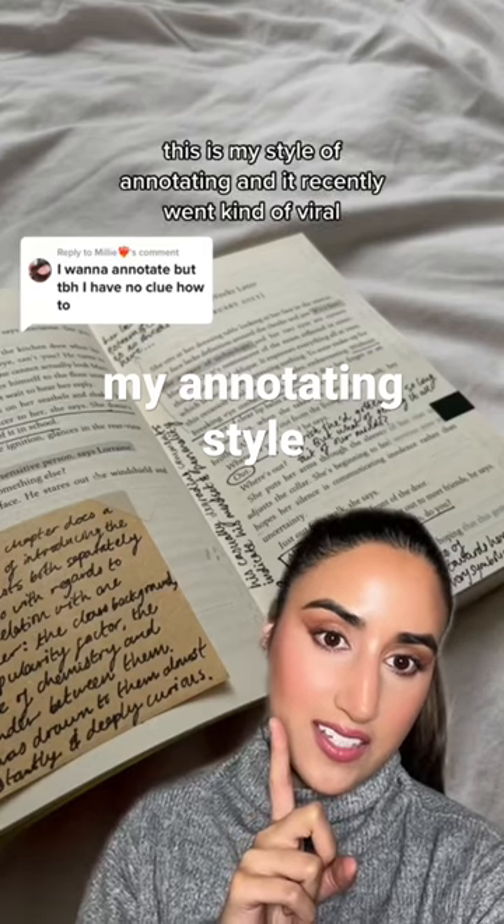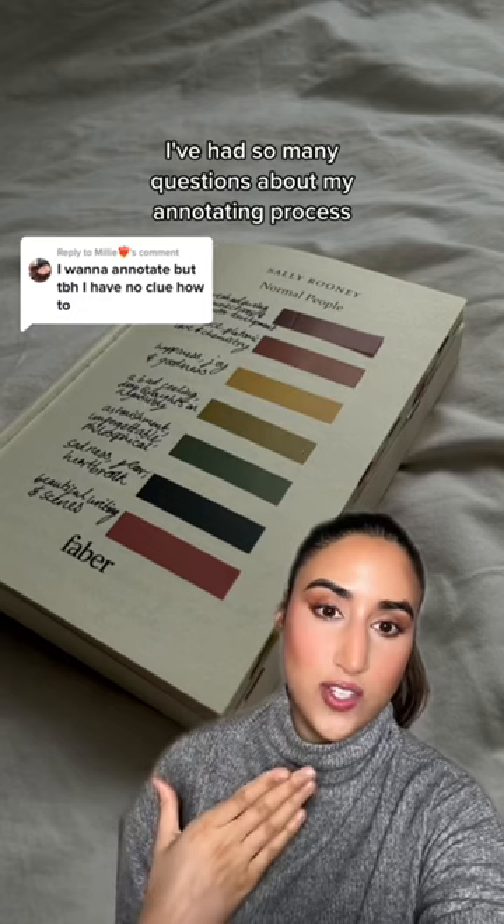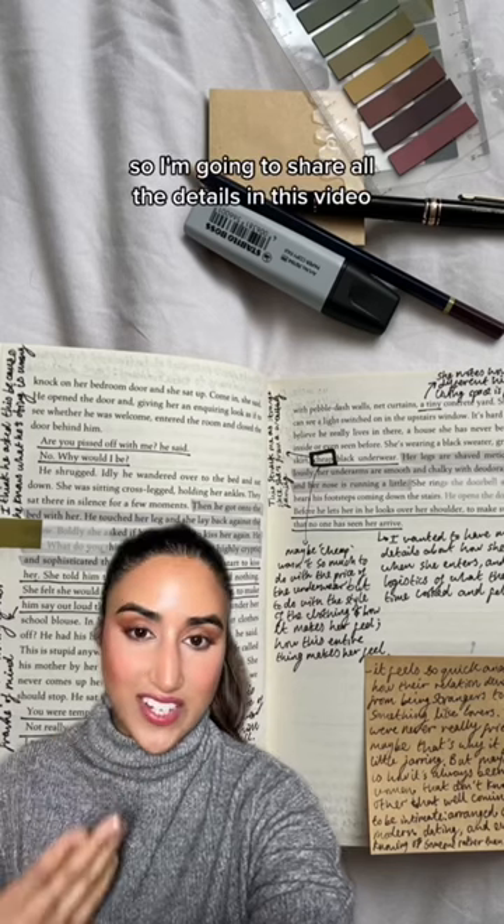This is my style of annotating and it recently went kind of viral. I've had so many questions about my annotating process so I'm going to share all the details in this video.